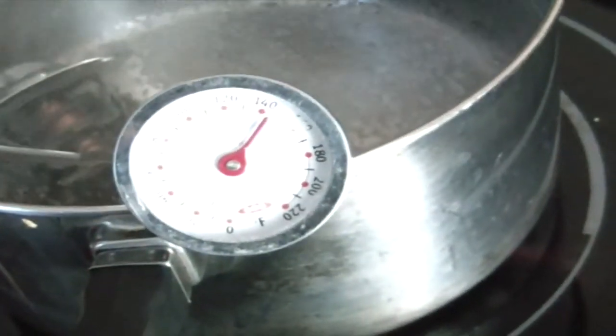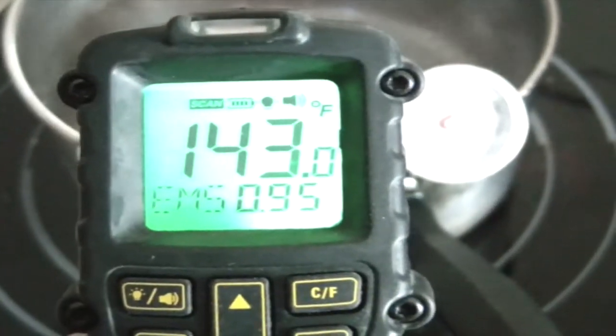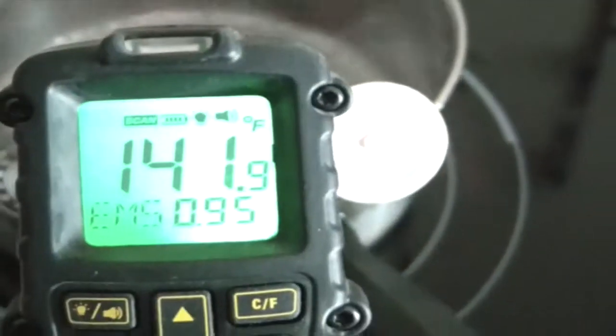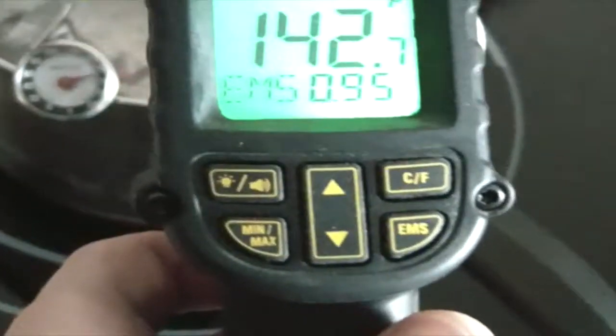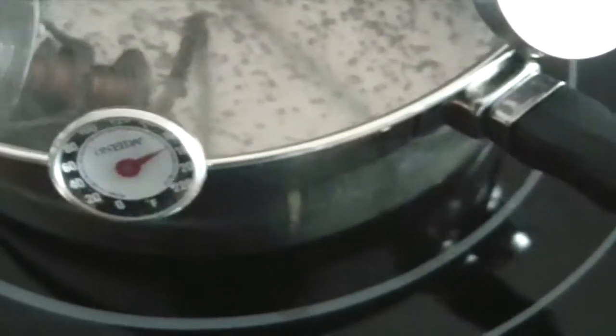This one's reading about 145 — about 145 in the center. Emissivity 0.95. And this one's reading 170. And we're testing that thermostat here at the same time.